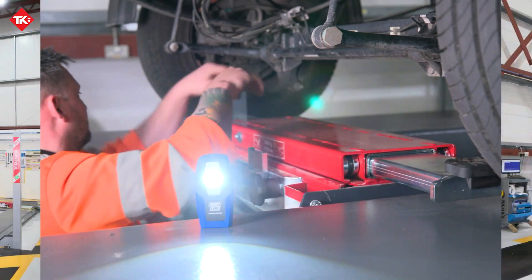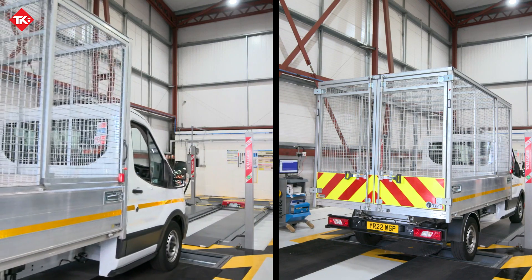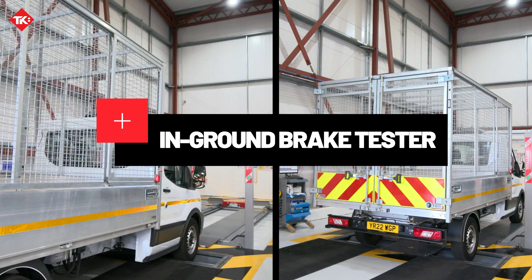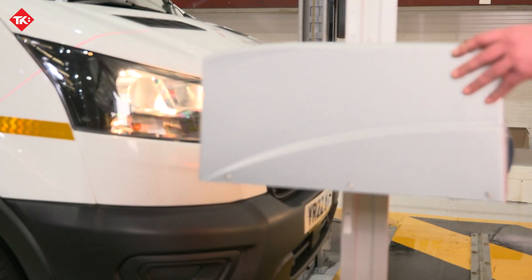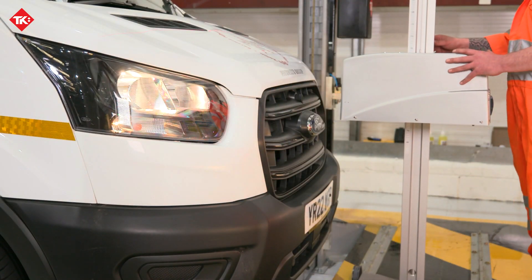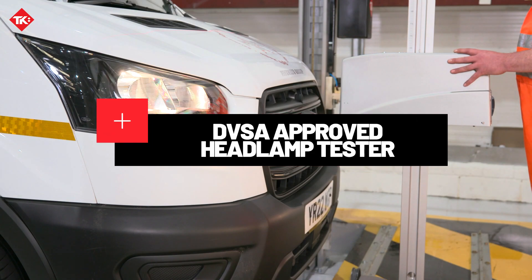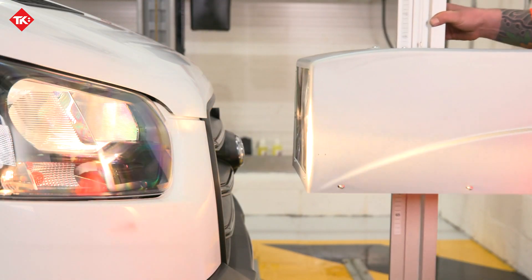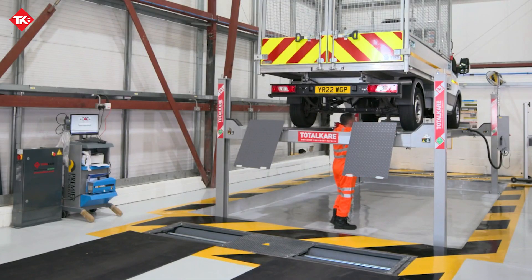We also offer a DVSA approved Class 7 in-ground brake tester, designed to test any vehicle with an axle load of up to 6,000 kilograms. Our 2,500 headlamp tester utilizes photo diode technology for automatic positioning, ensuring accurate alignment of the light beam.